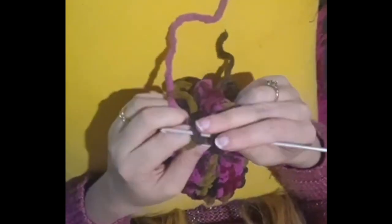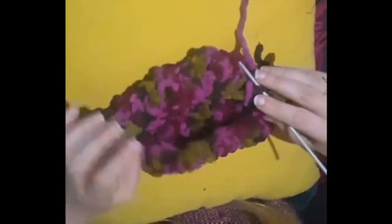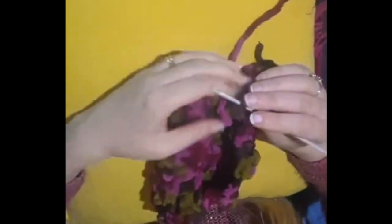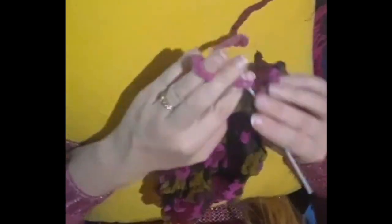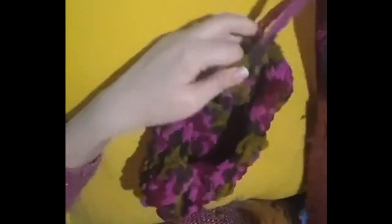With this stitch, depending on the yarn you're choosing, it can get too tight. So here I'm stretching it to make sure it's going to be a nice shape around my foot without being too tight.